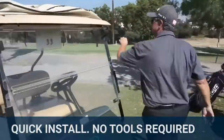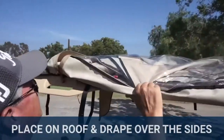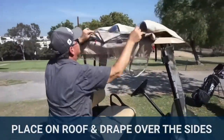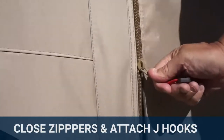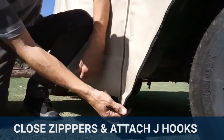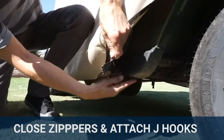The Greenline enclosure installs quickly and easily without any tools. Start by placing it on the roof of the cart and then drape over the sides. Once the enclosure is in position, close the zippers and attach the J-hooks around the bottom edge of the cart to hold it firmly in place.